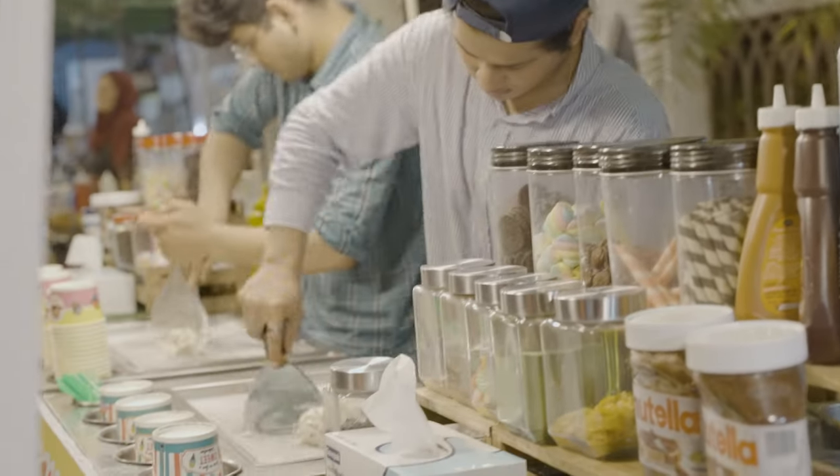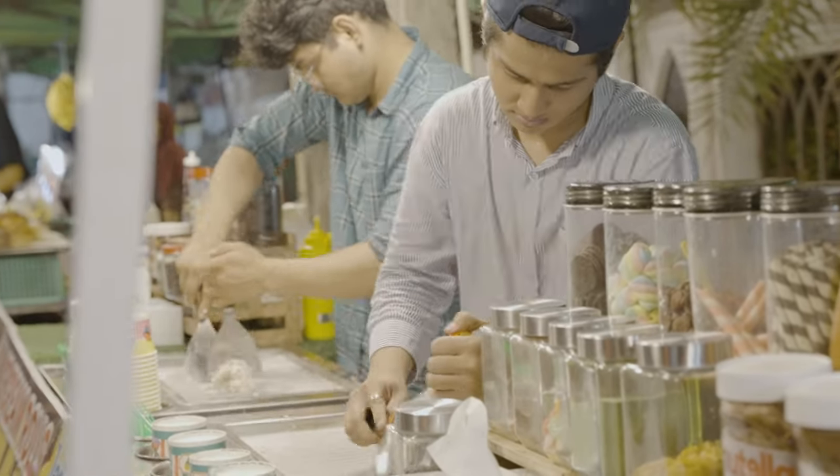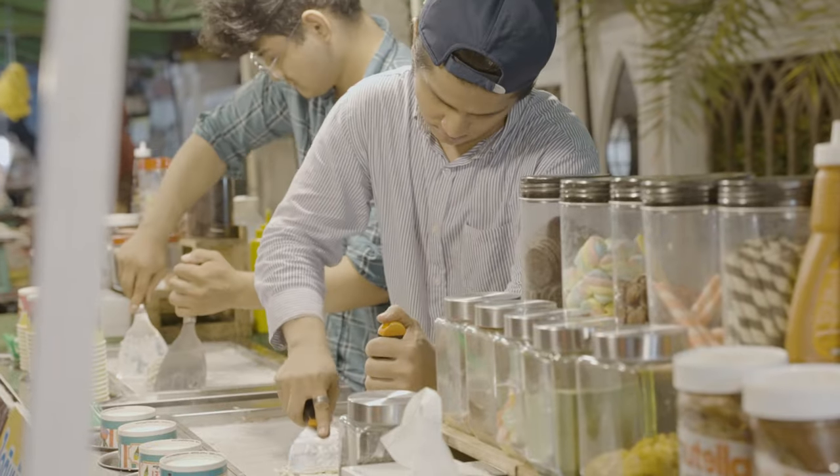If you haven't already, you can hop over to my other channel, During Collective Experience, to check out the vlogs and all that good stuff. But on this channel I want to talk about the gear that I use on this trip — what gear do I use when I travel and just doing my thing.